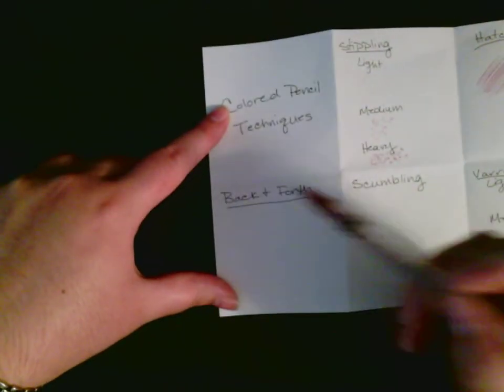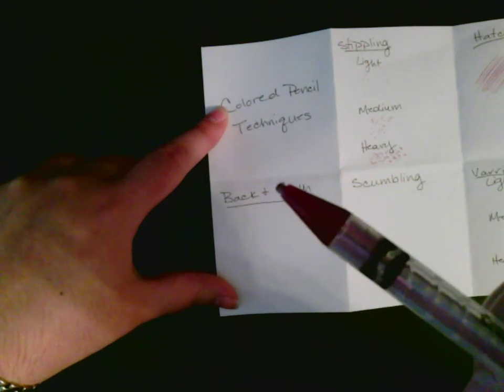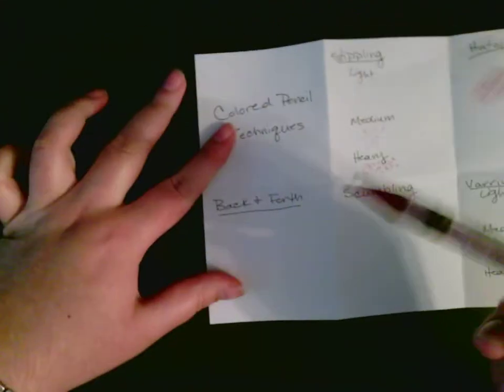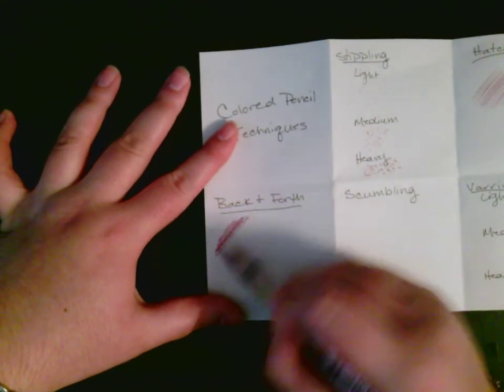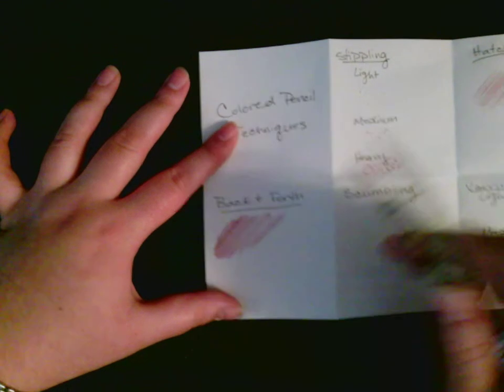Back and forth is different from hatching because you actually keep your pencil down. If the pencil tip is getting low, you can twist it up just a little bit — that's the advantage of a twistable, you don't have to sharpen them. For back and forth, you're just literally keeping your pencil down and going back and forth, back and forth.